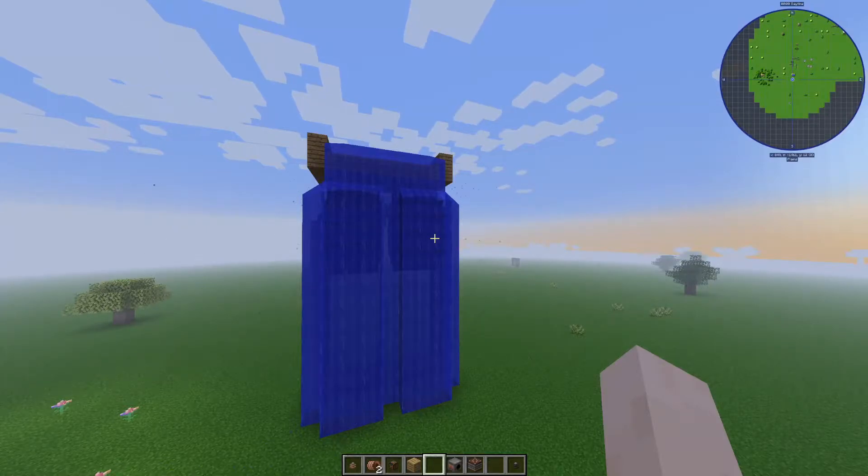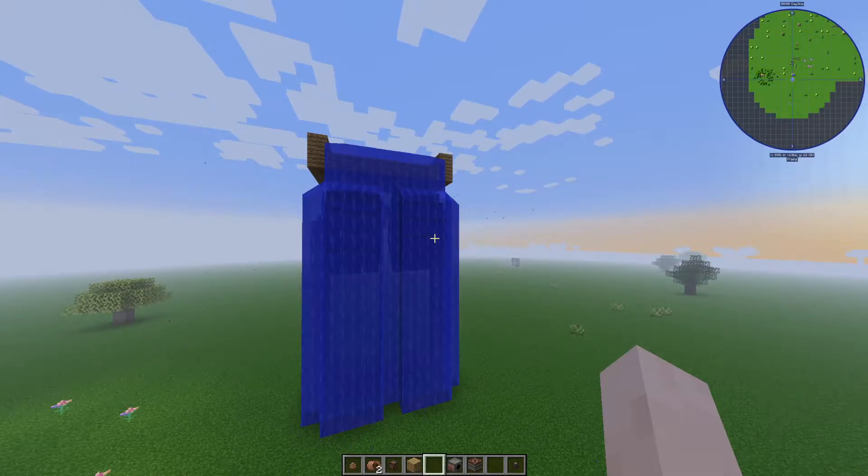Hello and welcome to another KeySmash Studios video. Today we're going to be talking about one of my favorite forms of power in MC Eternal, and it is the Immersive Engineering Waterwheel.